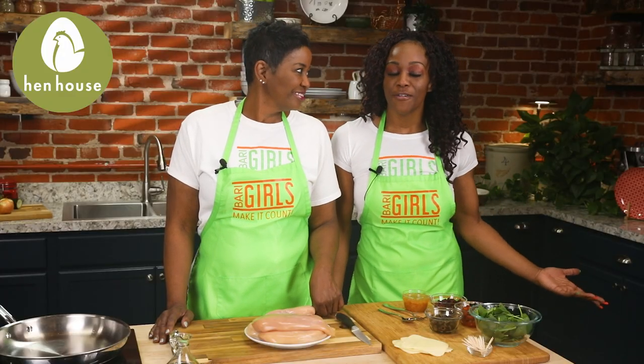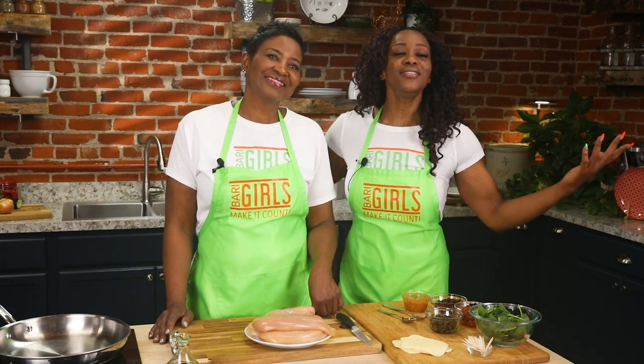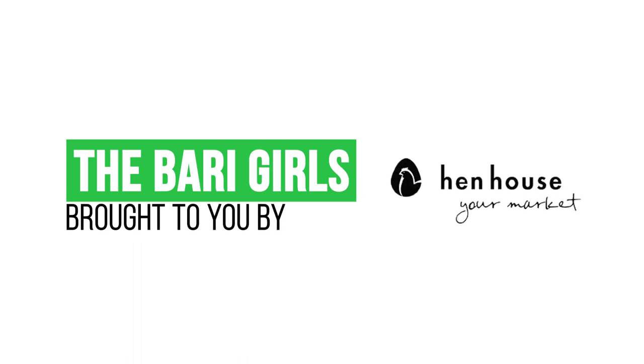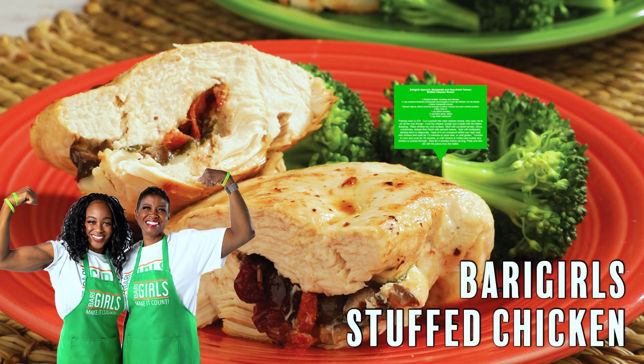Don't forget to leave a like and follow us — the Berry Girls — for more healthy, flavorful, and fun recipes. When you try these at home, please leave us a comment and let us know how you make it count. The Berry Girls are brought to you by Hent House. Berry Girls out.